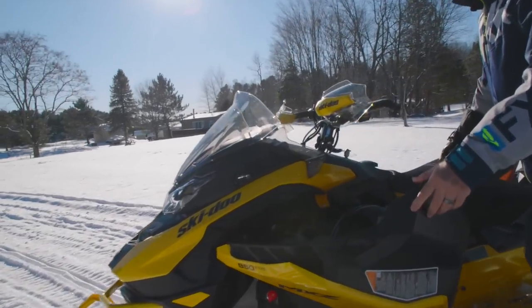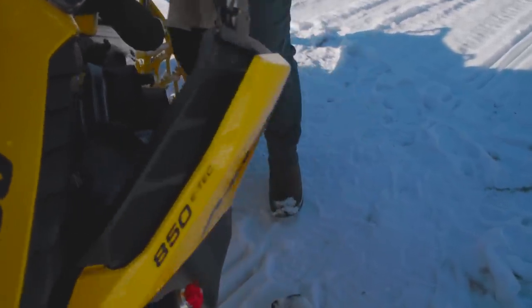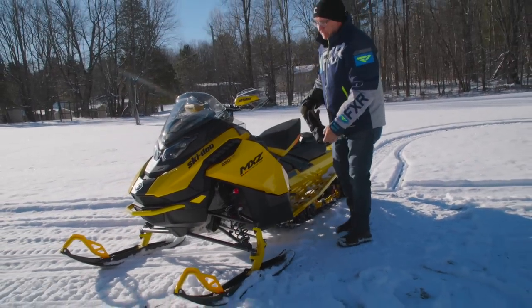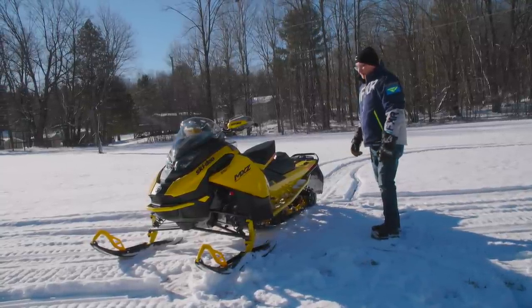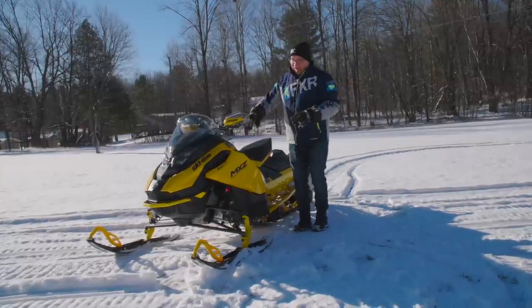Ski-Doo got very serious about venting on the G5. You can see this vent here and this fixture at the center of the jackshaft — they fit together, and there's a fan in here that creates a lot of airflow blowing out of the clutch area for better belt cooling. It's a cool idea, and quite frankly on the 850s, belt heat on the G4 was a bit of an issue, so this addresses that.